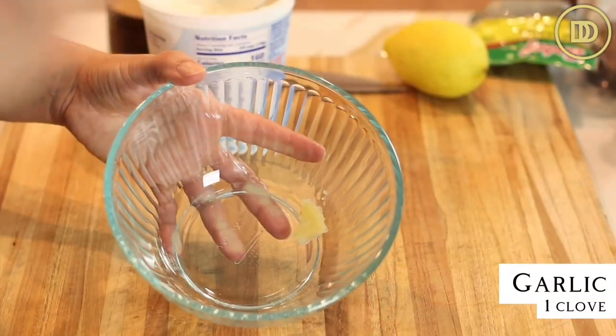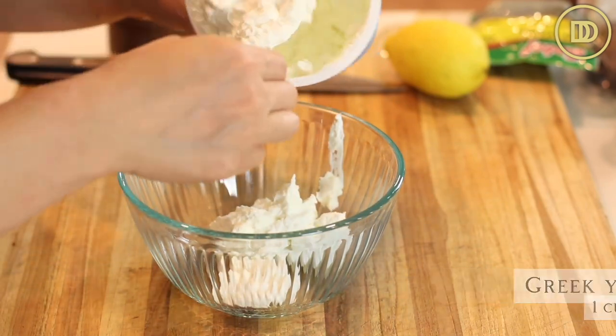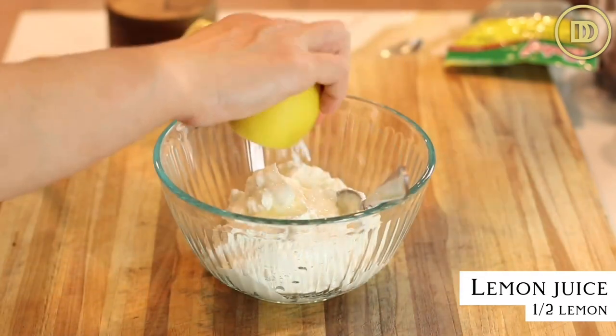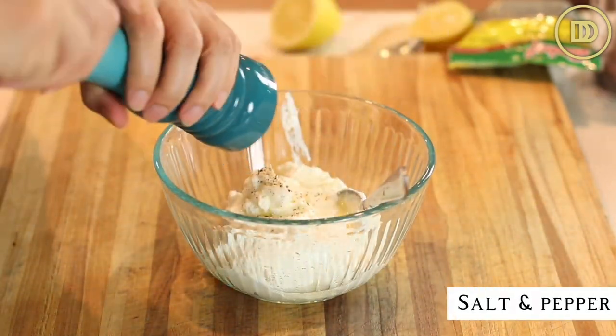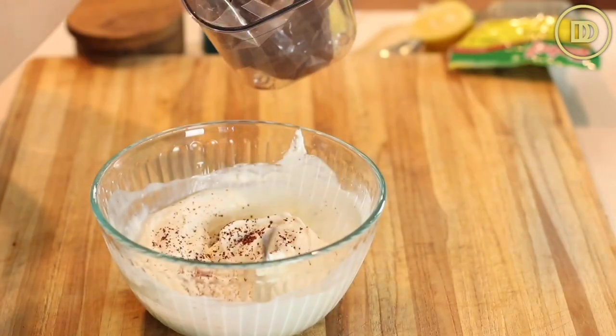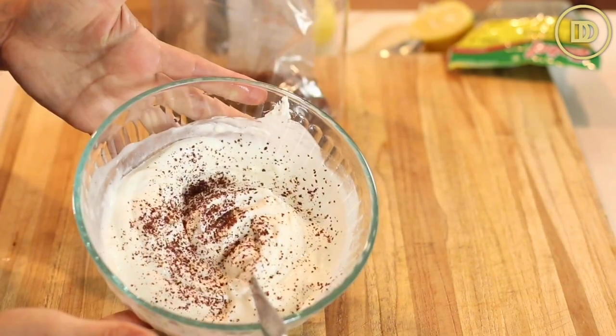For the yogurt sauce, you're going to need one garlic clove that's been grated, one cup of Greek yogurt — if you want your sauce a little thinner, you can use plain yogurt instead — and the juice of half a lemon. Season with some salt and pepper and mix it all together. Then I like to top it with sumac. Sumac is a delicious herb that's tangy and a little bit lemony. Sprinkle that on top and the yogurt sauce is done.